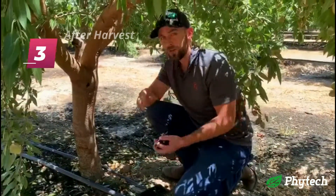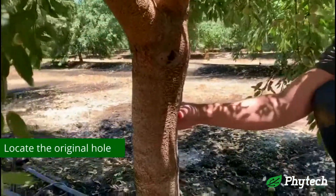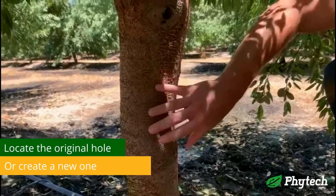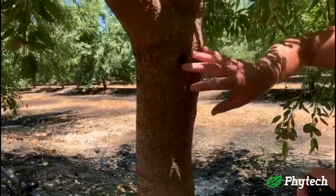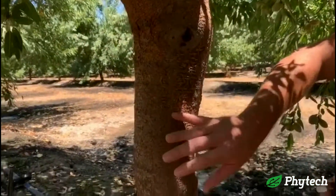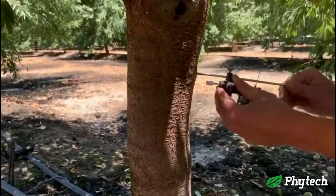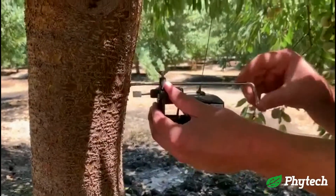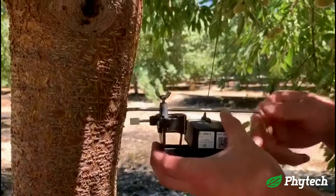So after you've done harvest and you need to put these back on, you can locate the hole here and place it right back in the hole. If you can't, look for an area on the tree that's smooth that will keep the white cap flush, not something up or down. Just make sure that it's smooth wherever you place it back on. So right now we're going to go right back to the same hole all the way in until you no longer see the threads.